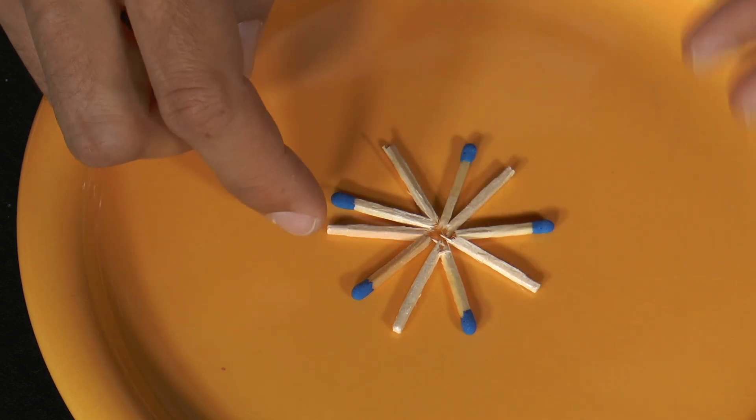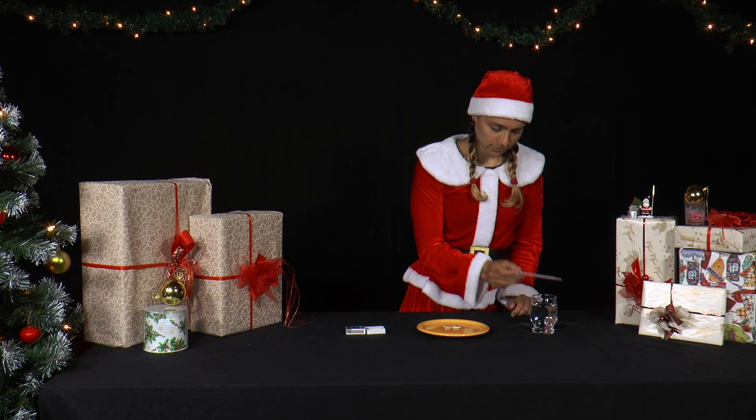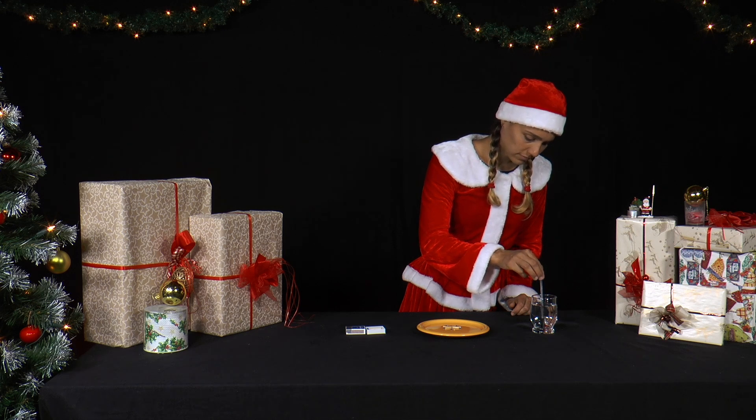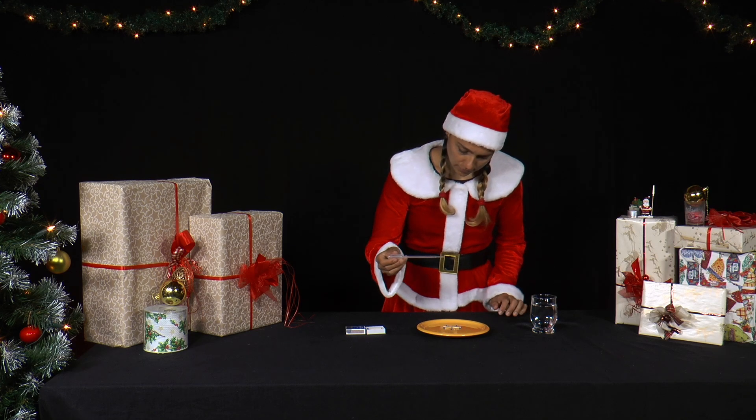Now she takes a pipette and drips a few drops of water into the circle in the middle, so that each match is moistened. Tip: if you don't have a pipette at hand, you can also let drops of water drip from a pencil into the middle circle.